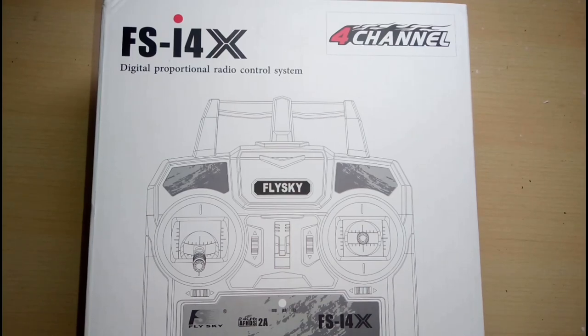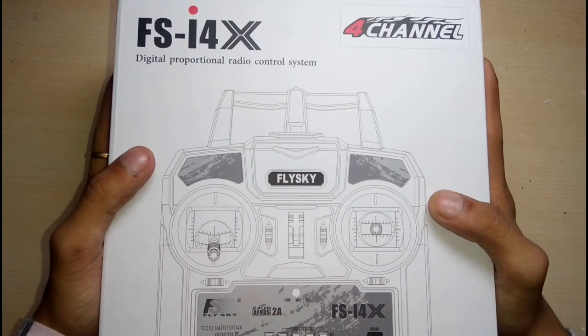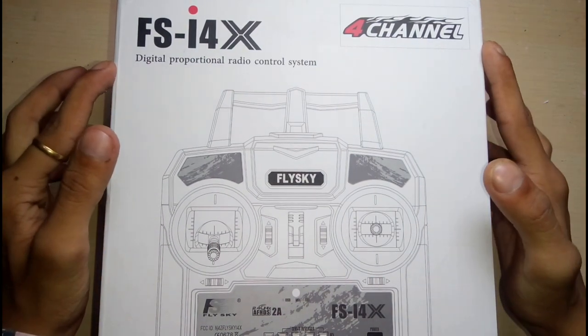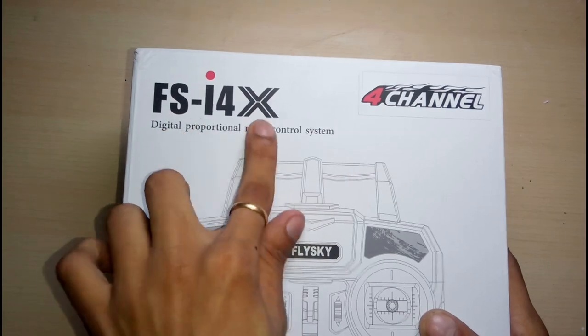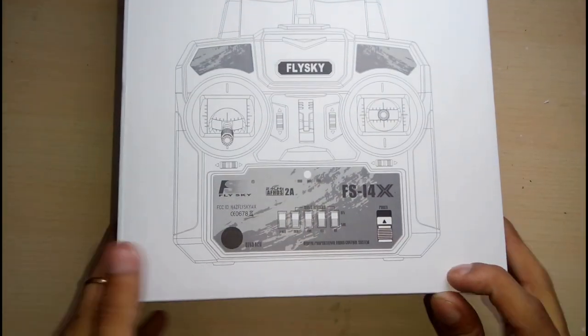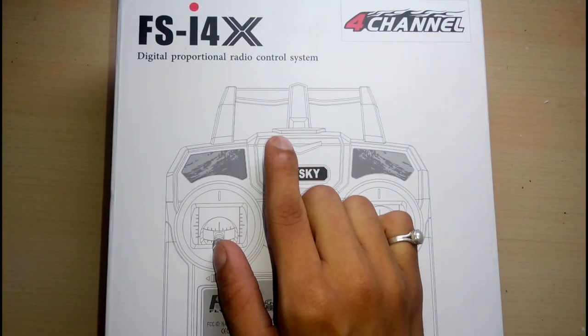Hey guys, you are watching Circuit TV, welcome back to my channel. As I posted, the review is ready, so let's get started. You can see on the box this is the front side, there is a FSi4X transmitter photo, and on this side it is written: four channel digital proportional radio control system.